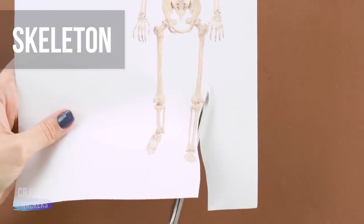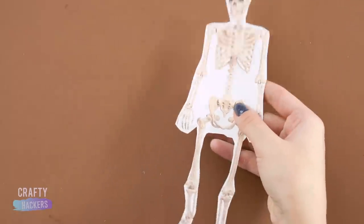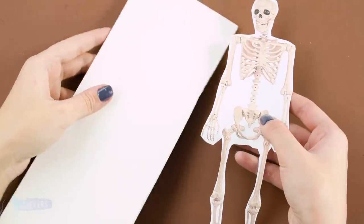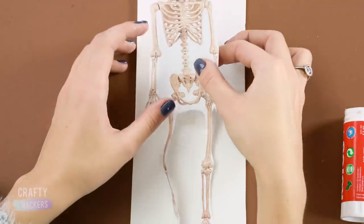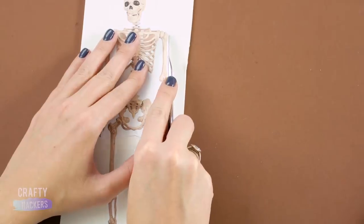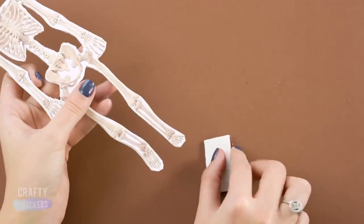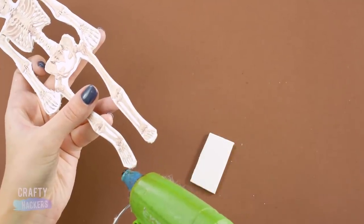Skeleton! No science class would be complete without a skeleton model. Print a skeleton picture onto a piece of paper, then cut it out. After that, glue your skeleton onto a piece of foam board, have your parents cut the skeleton out with an X-Acto knife, then glue the feet to a foam board stand. A plus!